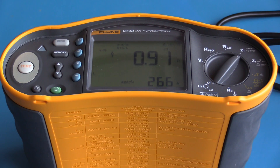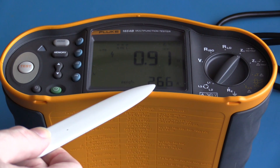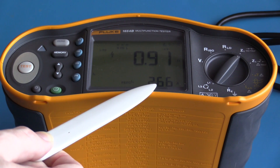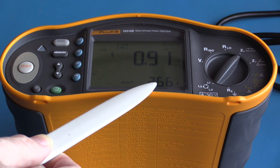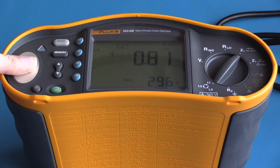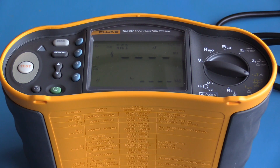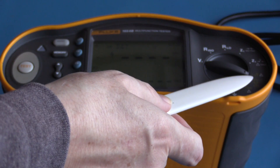I can see I have a circuit impedance of 0.91 ohms and a prospective fault current of 266 amps. The high fault current means the circuit breaker will trip very quickly. I am also able to get an impedance measurement between live and neutral — in this case my resistance is 0.81 ohms with a prospective short circuit current of 296 amps.